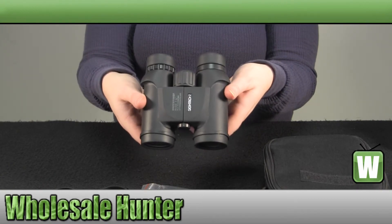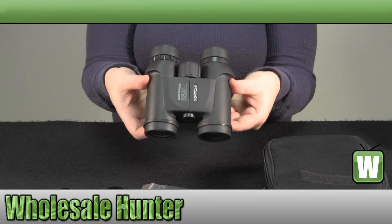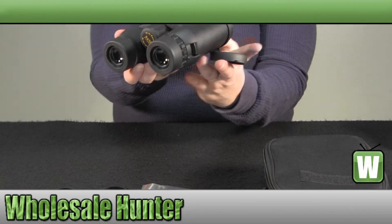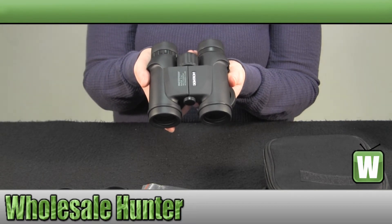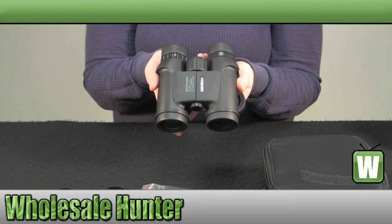And again, they are an 8x32 rubberized finish. This has been the unboxing video for the S1 8x32 binoculars made by Cytron.